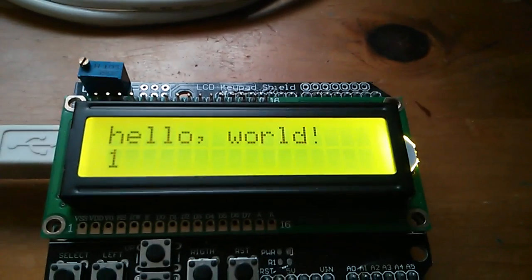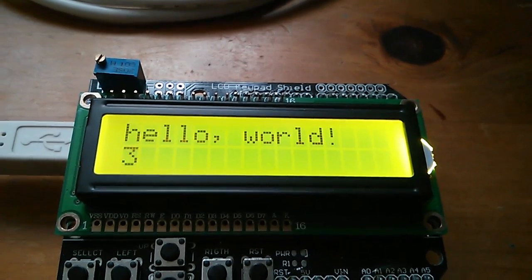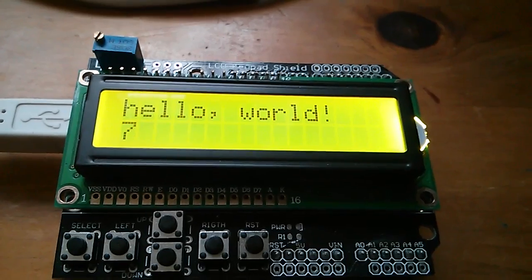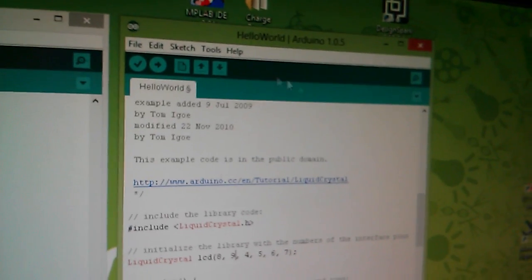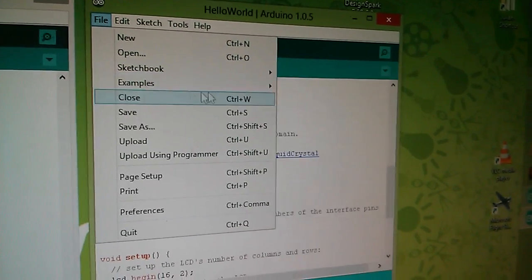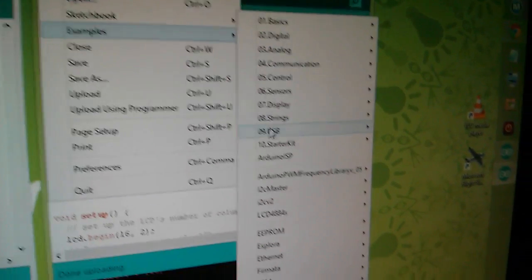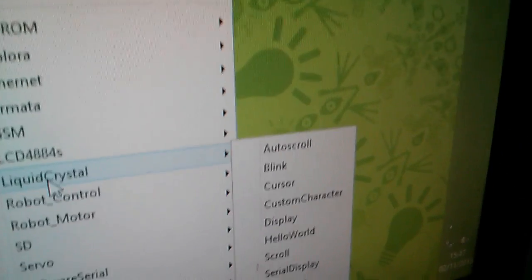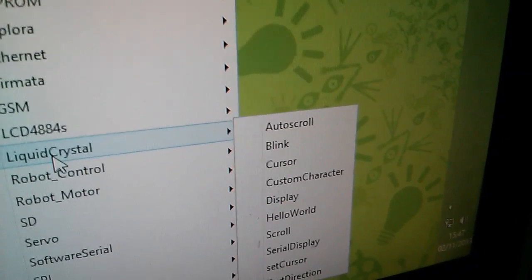That won't work because I need to reset it. And there it is — Hello World. It starts counting. That's the standard Liquid Crystal Hello World program from the Arduino's set of libraries. You simply go to Examples and it's down here in Liquid Crystal — there it is: Hello World.